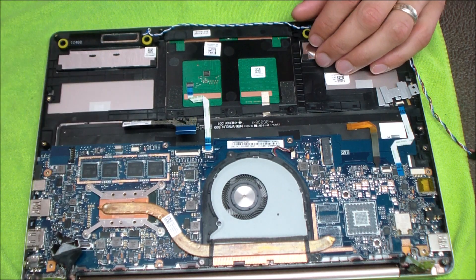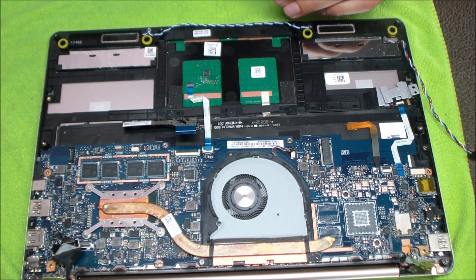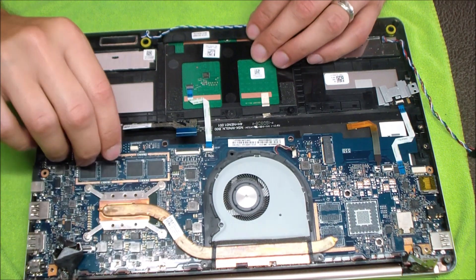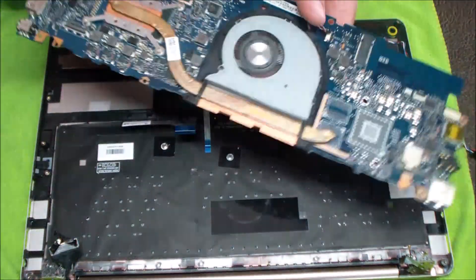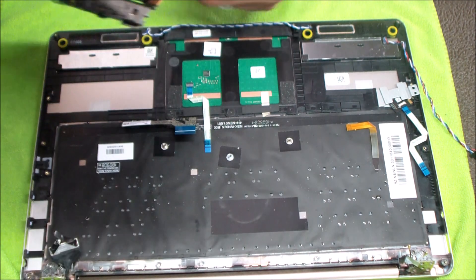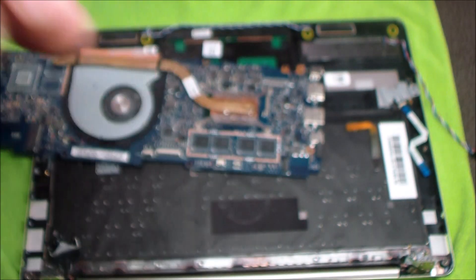Now I'm going to remove the motherboard screws. I'm checking the board to see if it's ready to come out — sometimes the fan and heat sink need to be removed, and in this case the fan does need to come out as it's holding the board in place. Once those fan screws are removed, the motherboard can come all the way out without needing to remove the heat sink. Here's a close-up of the jack that needs replacing — it doesn't have obvious physical damage, but sometimes the break is internal or the jack is just very loose and wobbly when you plug it in.